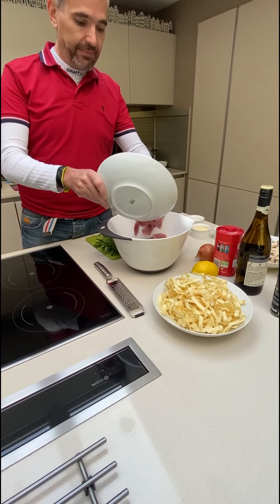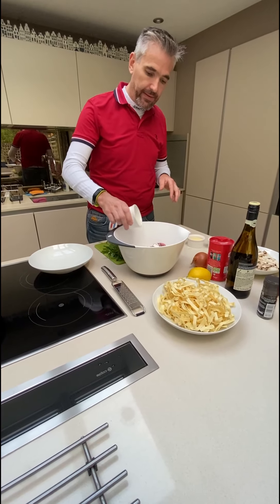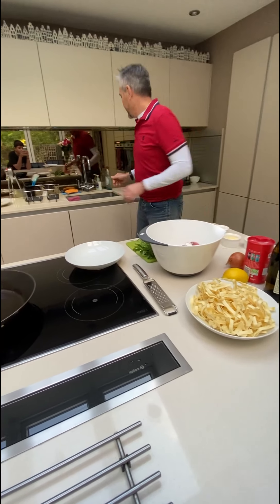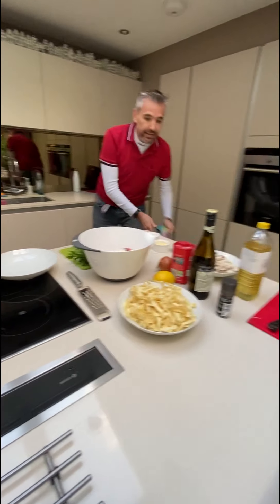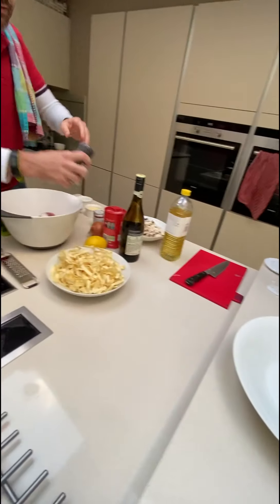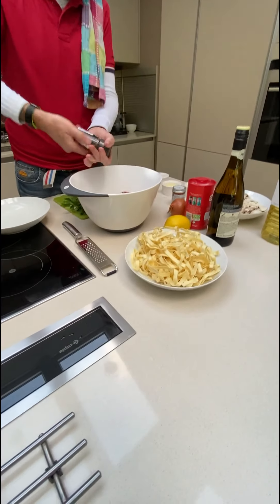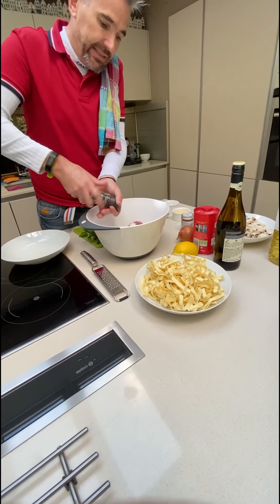We are now going to add it into a mixing bowl and add a bit of flour. Then we're going to add the spices, so we've got a little bit of pepper. You can use coarse pepper, or I enjoy using multi-colour pepper like this — mixed pepper berries.